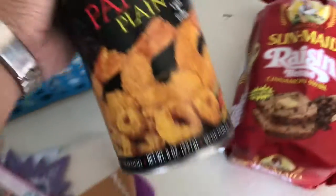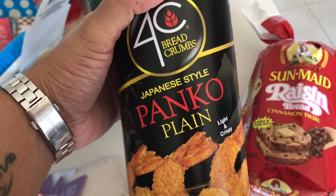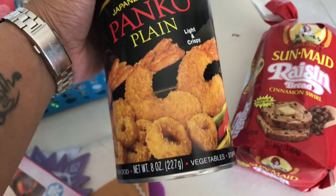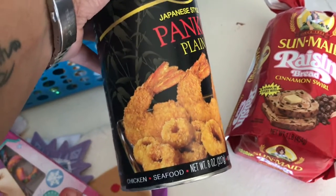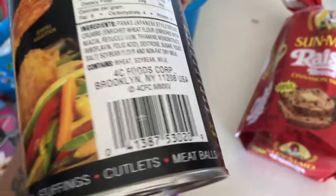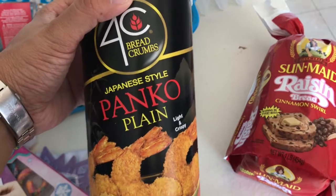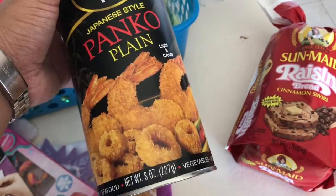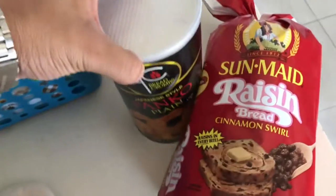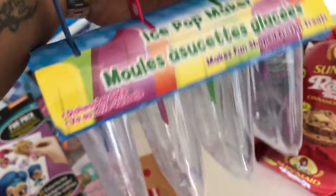I found one of these which was interesting — I've never seen it at my store before. It's a Japanese-style panko, plain breadcrumbs you can use on chicken, seafood, vegetables, stuffings, cutlets, and meatballs. I'm interested to try it, so we'll give it a go.